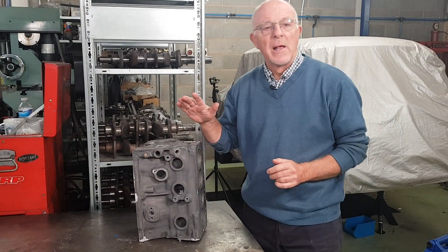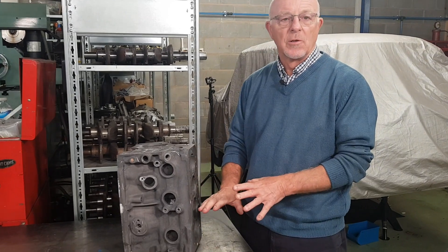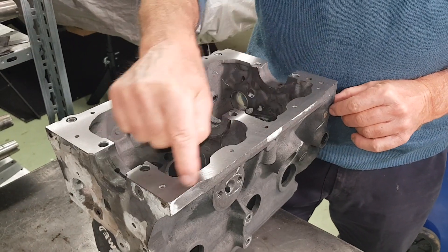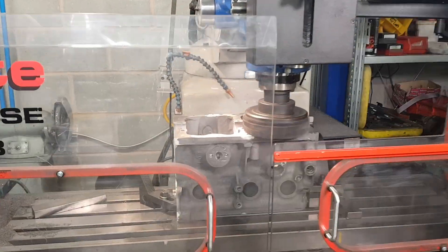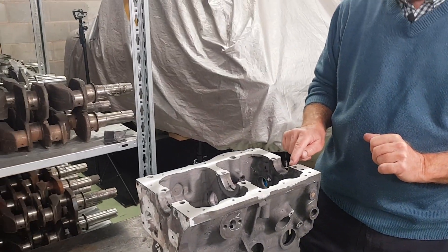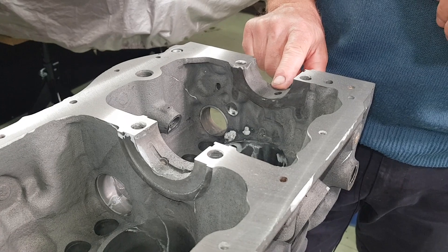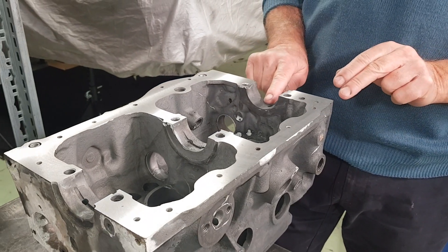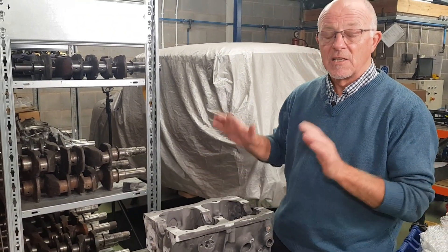We've got the block back from the mill. We've lightly skimmed — by three thou — the deck face just to true it up. We then dropped the block onto the milling table and clocked the bottom face, taking three thou off the bottom face. The reason: we're going to line bore the block. The line boring tool will touch down on the bottom of the main bearing housing and machine three thou from there, literally lowering the centreline of the crankshaft. By taking three thou off both faces, everything becomes symmetrical again and we know we've got a true flat face to bolt the gearbox onto.